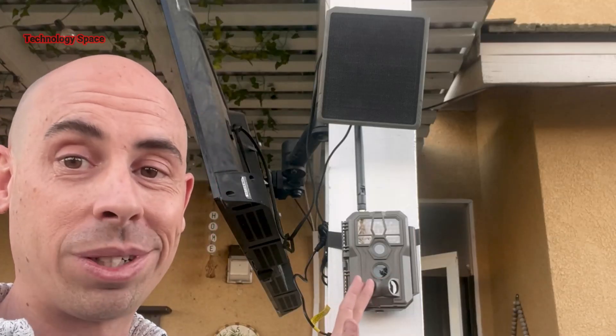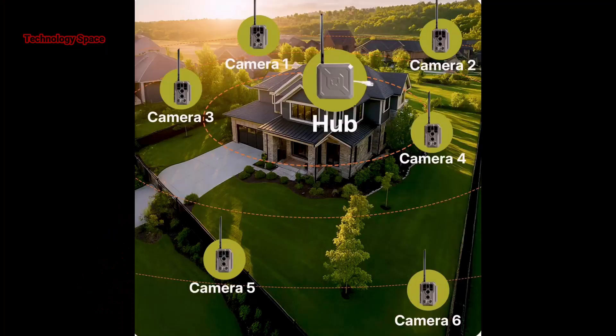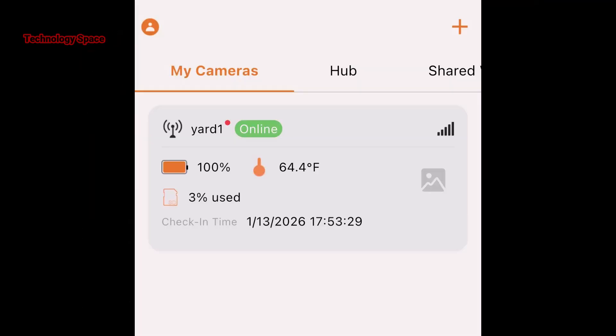Now let's talk about how this thing works. Inside my house I have the GardaPro hub plugged into my internet router. The camera talks to the hub over a special long-range wireless signal that can travel up to 3,000 feet in an open space. So this camera could be on a fence line, a tree, or deep in your property, and you can still see everything right on your phone.